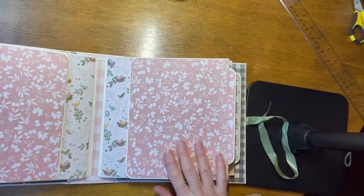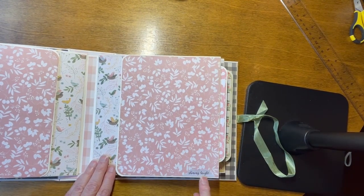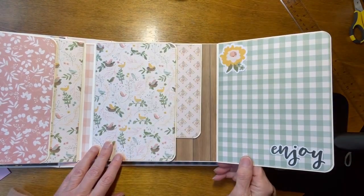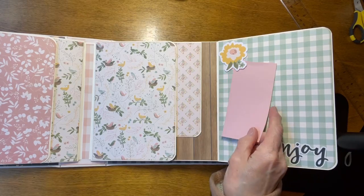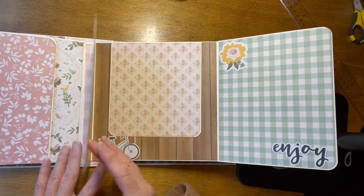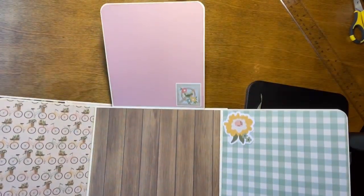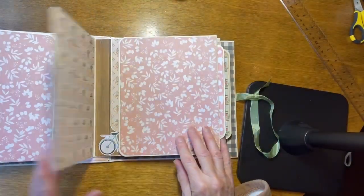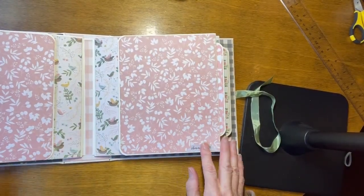The front of page three kind of mirrors that. It has a little tab that says Shining Bright, and here it says Enjoy. Again, the flower is not glued all the way down, so when you put your pictures in, you can stick your photos back behind there. This flap goes up. The magnet really works both ways, but it's meant to go like that — you can do it however you want.